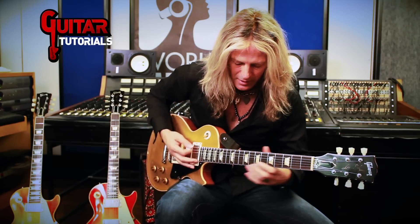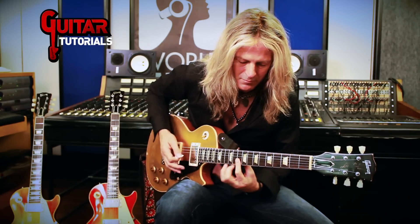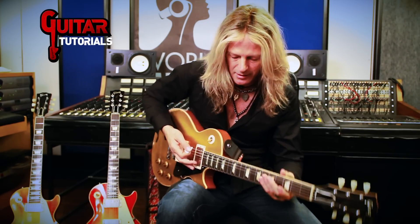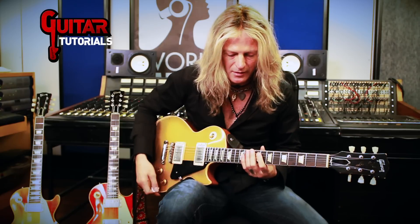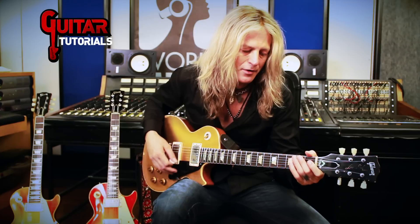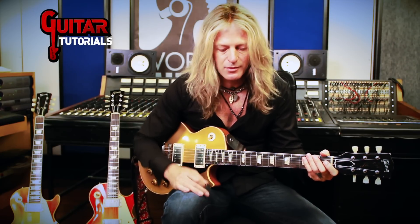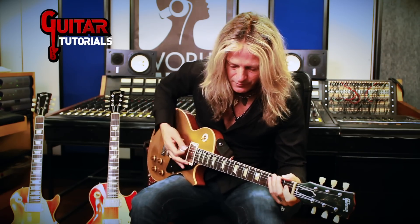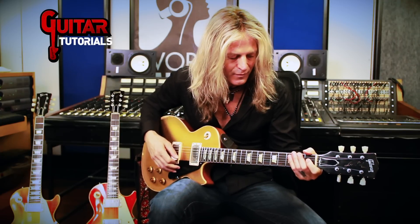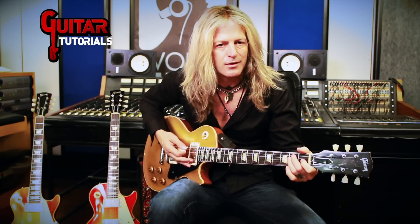I'll go all the way up the scale to D minor and then go further up. For warm-up, I'd start off doing that, then try and push it a little bit. I might go to E minor or major. Switching between major and minor is really great — it's cool for getting different flavors.